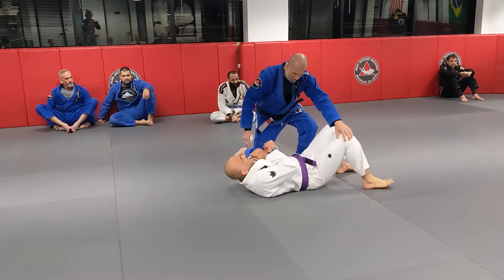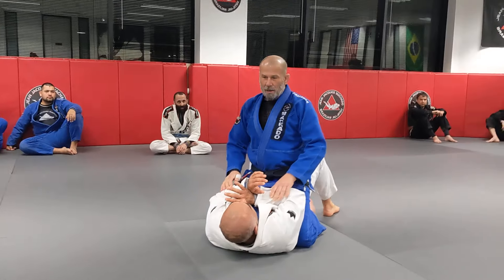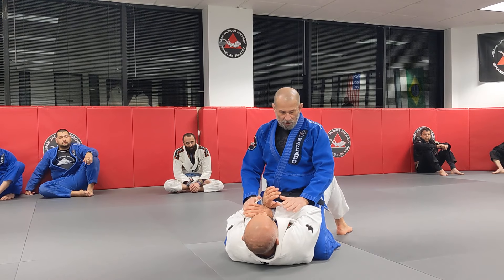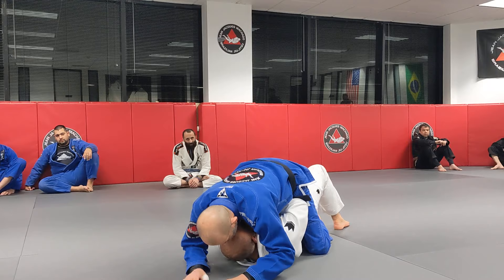Alright, lay on your back. Alright guys, turn this way. We're going to start from mount position. What I want to do is, it's called lights out. What I want to do is I'm going to put pressure and cover Albert's face.